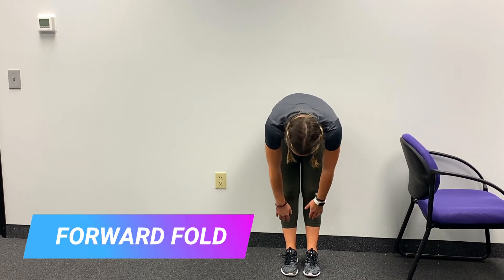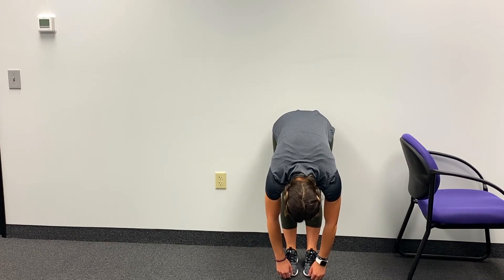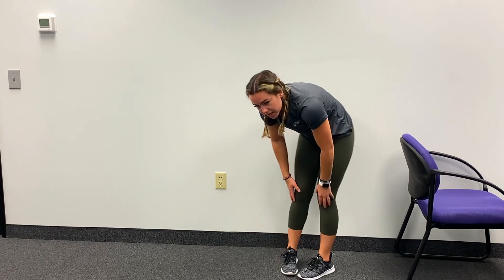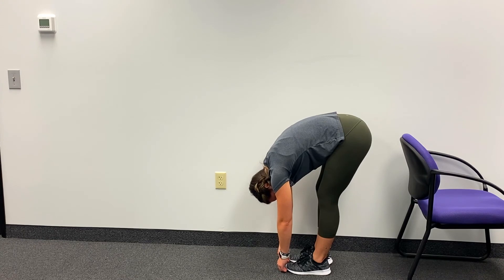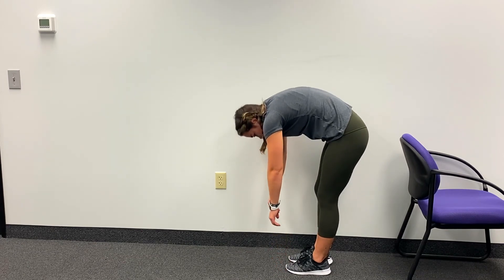The last stretch to finish with is a forward fold. You can use the side of the bed to hold onto, or just start to lower the body down. Always keep a soft bend in those knees and allow your head, neck, and shoulders to relax. Slowly roll up one vertebra at a time — and now you are all stretched out and ready to begin your day. I hope you found this routine helpful. Doing mobility every single day is super important for the health of your joints, muscles, and flexibility. Give this routine a try a couple days this week and let me know what you think.